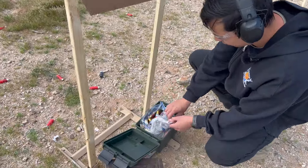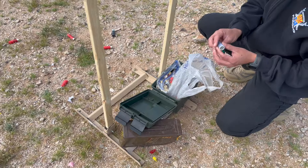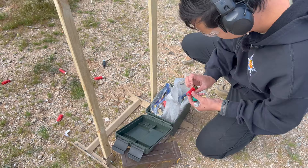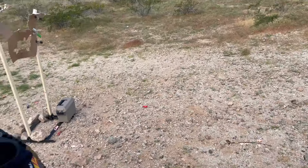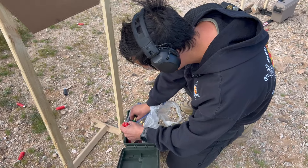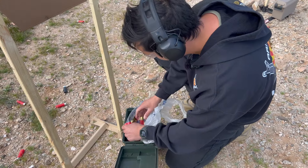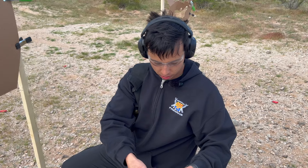I also have a variety of other things here. I have some slugs — these are pretty nasty. That's a low recoil slug. We also have Winchester one ounce slugs. Do you want to try a Magnum? This is Magnum triple-ought buck — I think it's still two and three quarter inch. Let's try it.